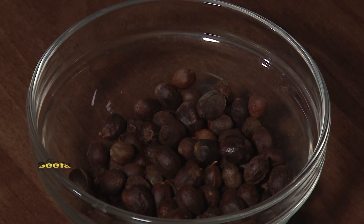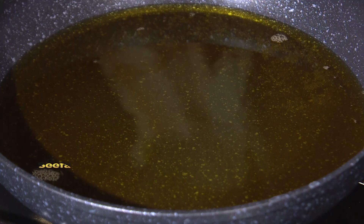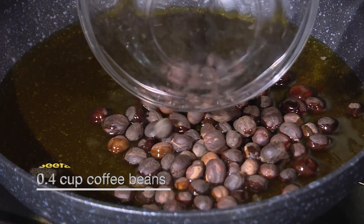Add sesame oil in the pan, let it become hot and then fry my coffee beans for three minutes. When adding the sesame oil, make sure that it covers the whole pan. Now I'm going to fry my coffee beans.